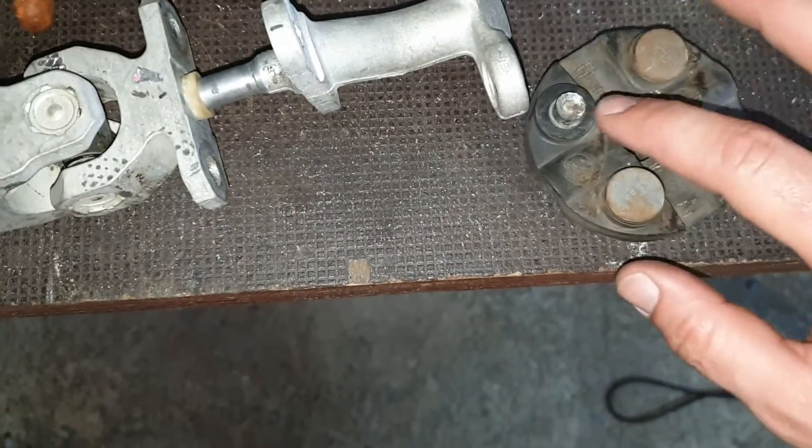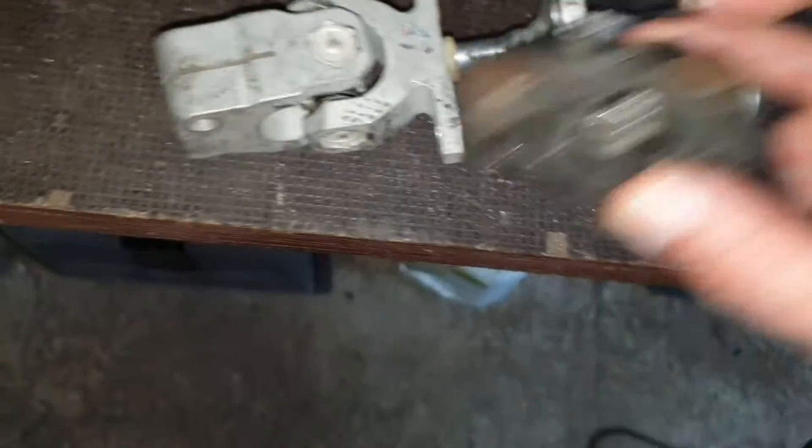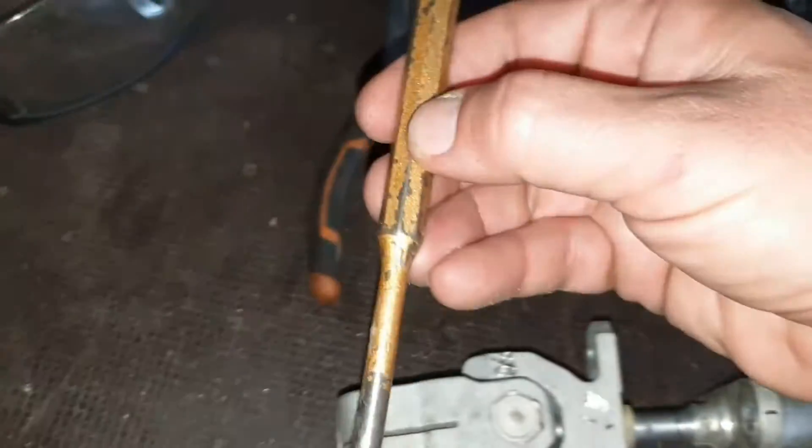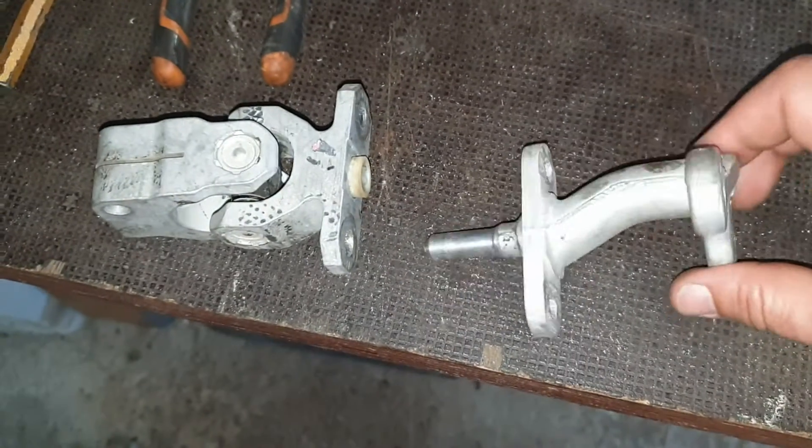As you can see, I've cut out the head of the rivets, pushed it down with this tool and a hammer. And now we have these two pieces coming together.